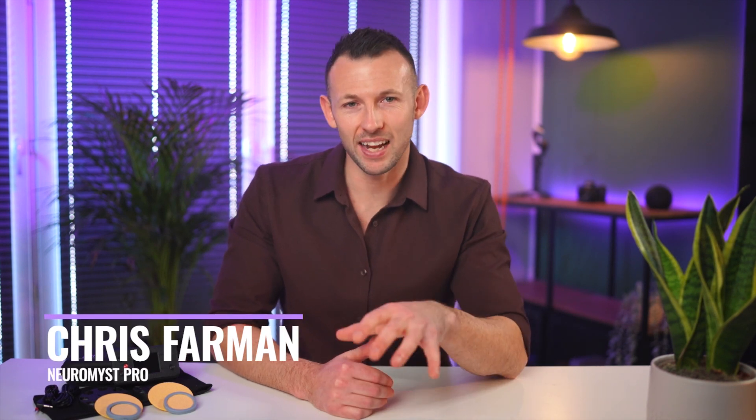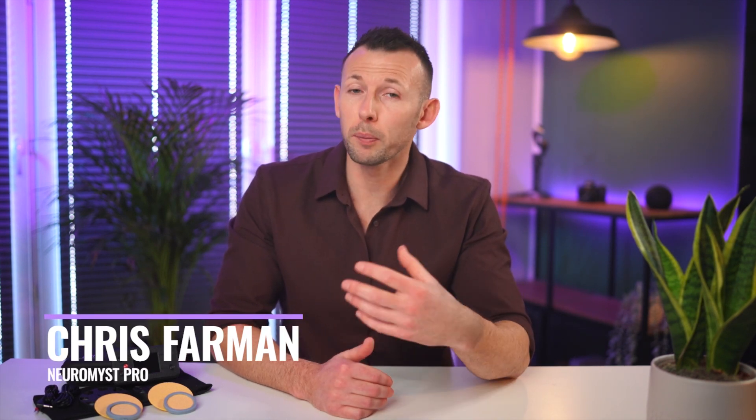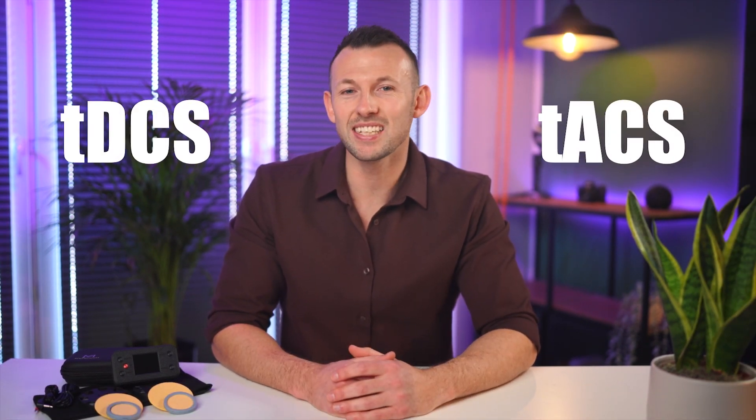Congratulations — you've heard about the benefits of trying brain stimulation and now you're ready to give it a try. Hi, my name is Chris and I'm here today to give you a brief introduction to the brain stimulation technology Neuromist Pro. Over the next few minutes I'll explain how Neuromist Pro works and clear up the meaning of the technical terms used in brain stimulation devices such as TDCS and TACS.